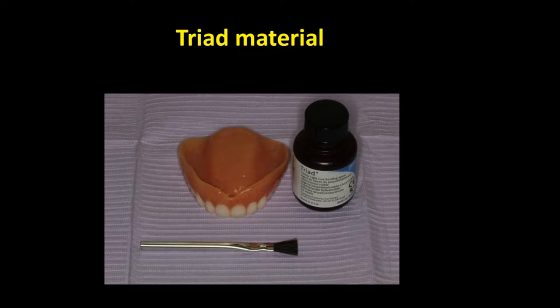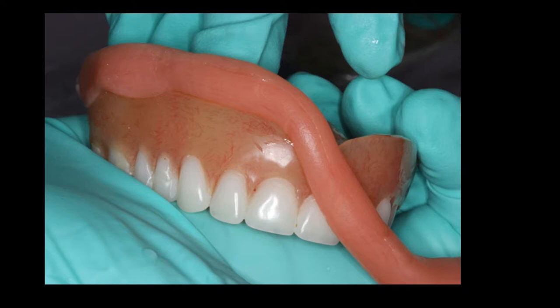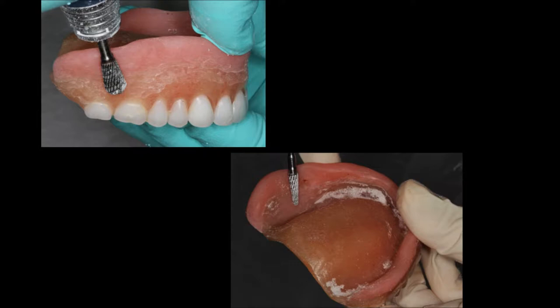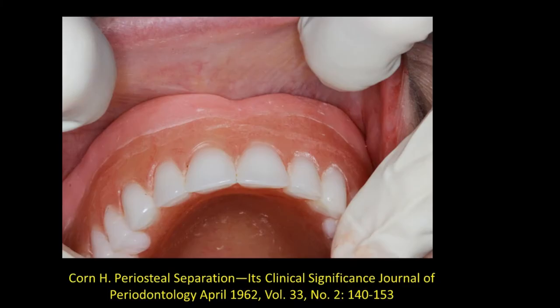The first step is to lengthen the flange on this denture using triad material. Before placing the triad material, the denture is roughened and a bonding material is applied to enhance attachment of the triad material. Here we are now adding the triad material, which in soft form will be placed in the mouth and some border molding done before final curing. Following the final curing, the denture is finished and polished as you would any other denture. This is the stent denture or treatment denture with the bonding material lengthening the flange — in this case about 5 millimeters.